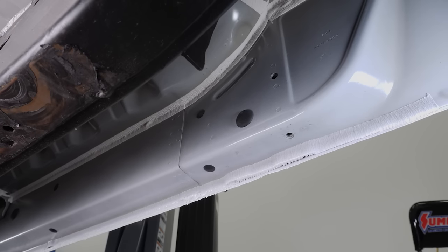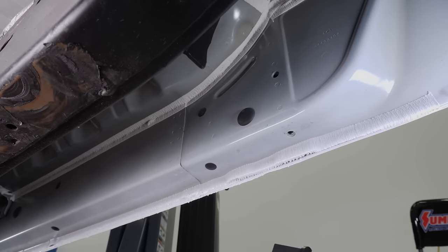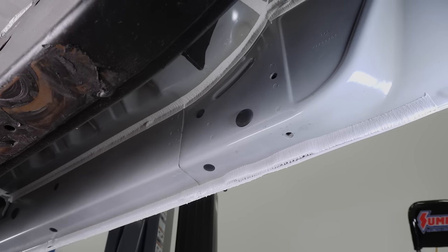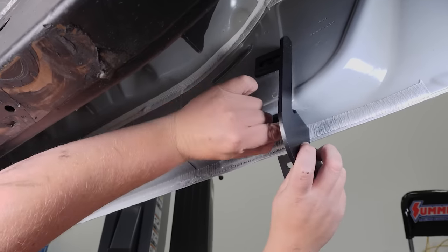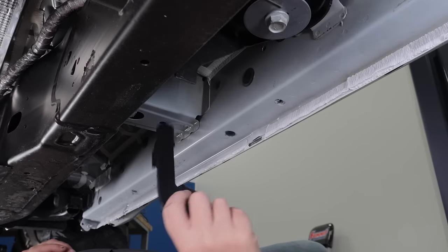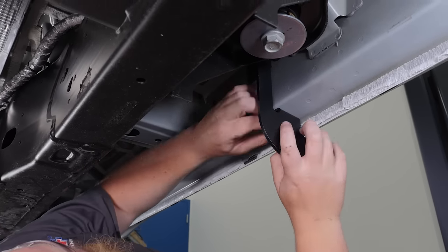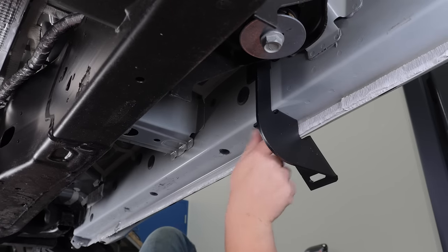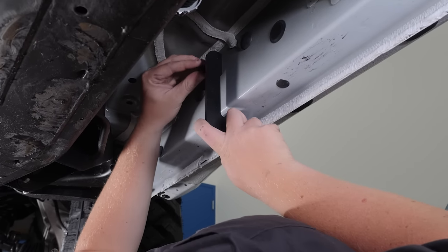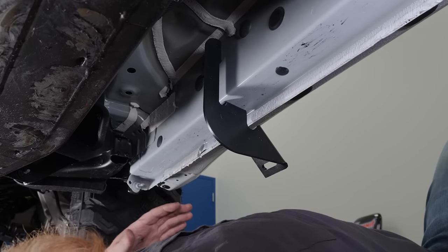Now that we have all our plugs removed, it's time to hang our brackets. It doesn't matter which bracket you start with as all three brackets are the same. We're going to attach these loosely and then come back and torque them once we have our step bar on. Now we're going to install our middle bracket, and last but not least, our front bracket. With the three brackets installed, it's time to hang our step bar.